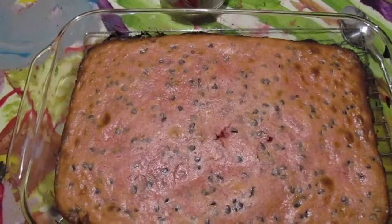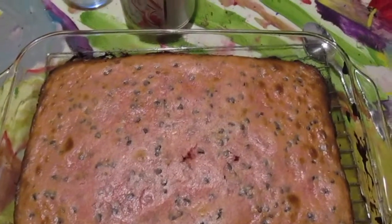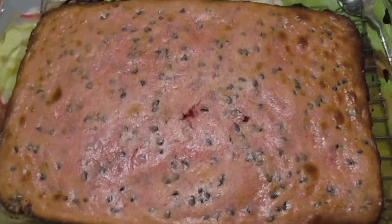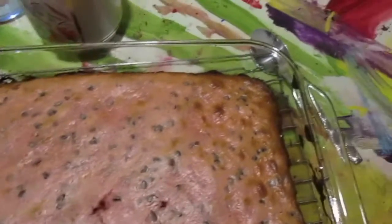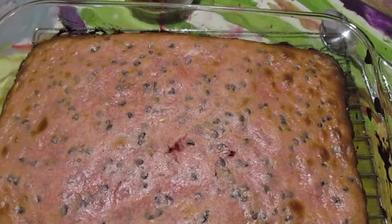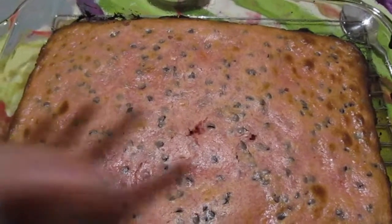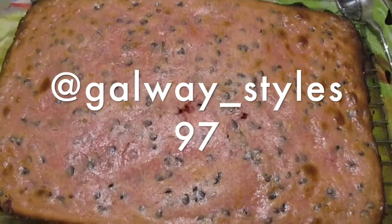And there we have it, guys — red velvet chocolate chip cheesecake bars! Mine, I burnt the edges a little bit. The middle was not cooked still and it took a while, so that's why mine is a little bit burnt. If you guys decide to try this recipe, I'll have the recipe in the description box down below. Also, if you decide to try this recipe yourself, take a picture and tag me on Twitter — my Twitter username will be on screen.